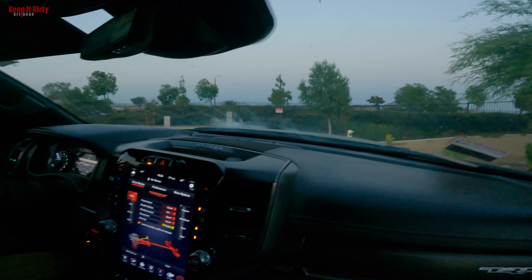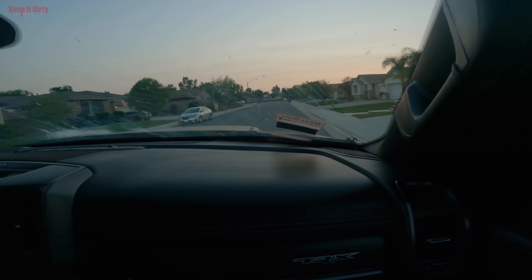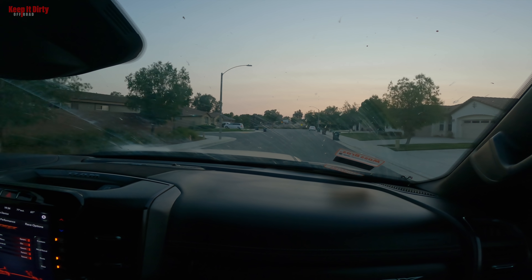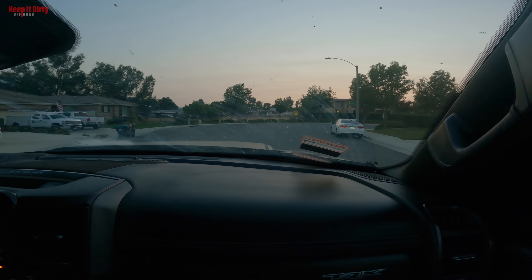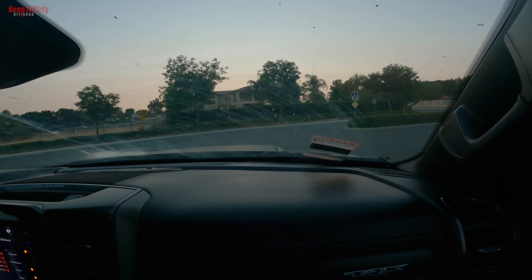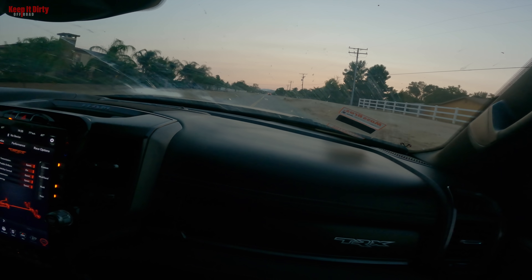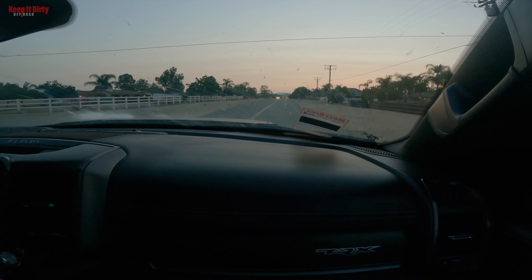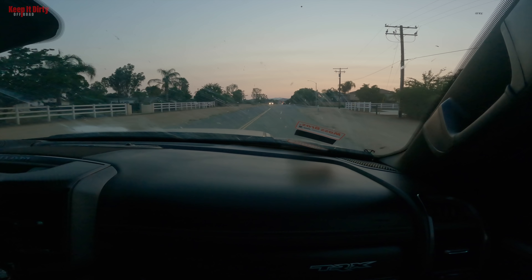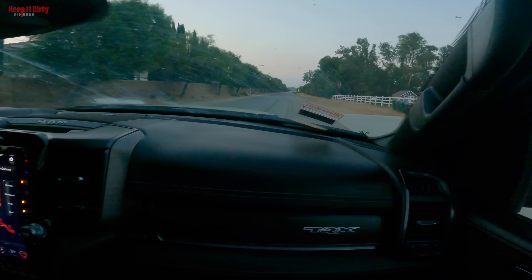Going into sport mode now — she's quiet compared to my loud truck. It's got the heads-up display, which really comes in handy when off-roading and keeping your eyes on the terrain. You can customize it too — he has it bare bones right now. She definitely likes to take off. It's kind of in a dealer or break-in mode for the first 1,200 to 1,500 miles — very subtle — but it loosens up after that.